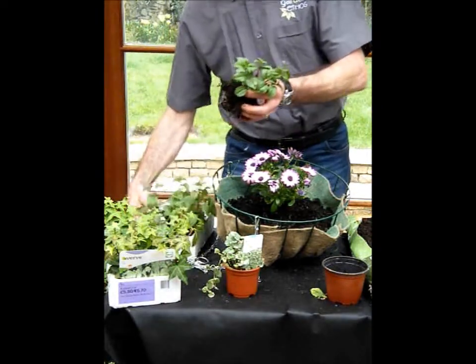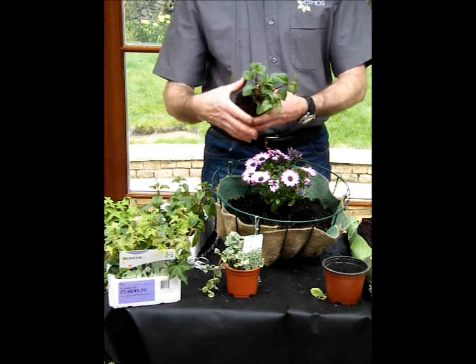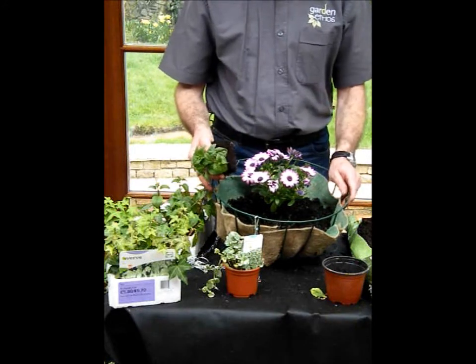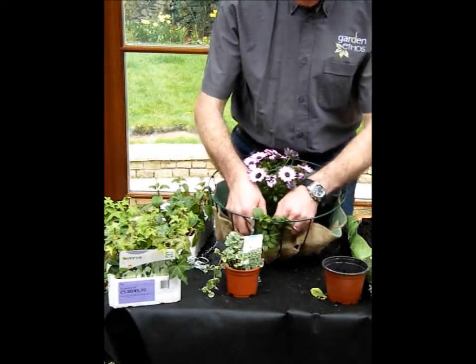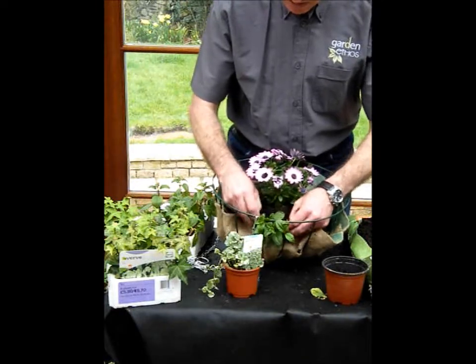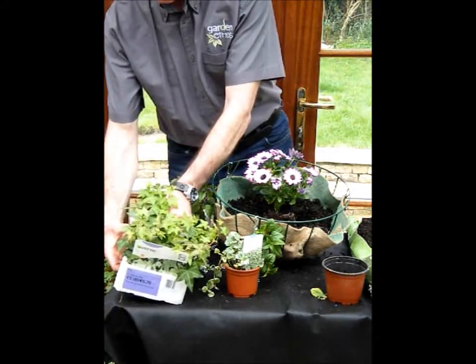Now the thing about these is that when they're grown like this, the root system is quite sensitive, but you can actually muck around with the plants quite a bit. One way to do that is to place it like this — start from the inside and put the leaves through, and those actually fit between the slits in the basket.